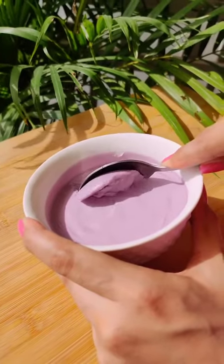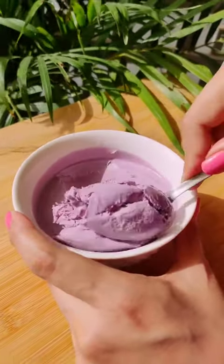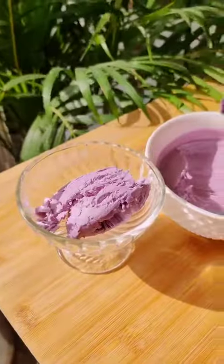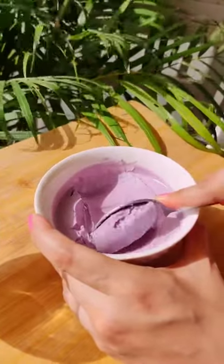It was very smooth and creamy, but it has just come out of the freezer. We scooped it with an ice cream scoop, so it has a little smooth scoop. It is very smooth and has become a very creamy ice cream.